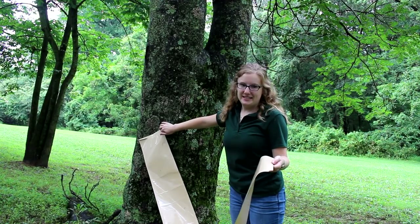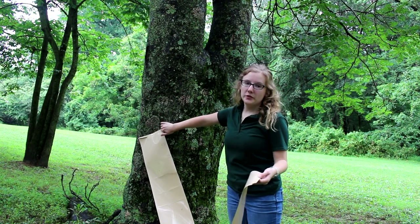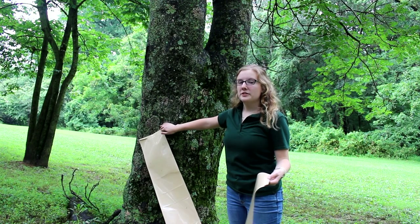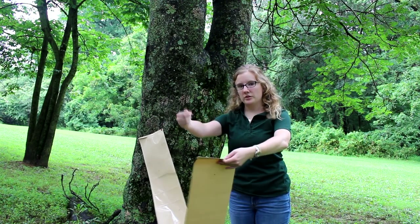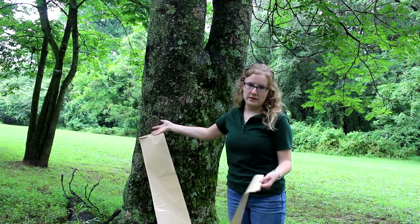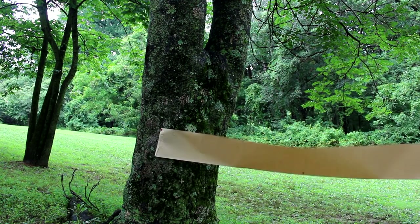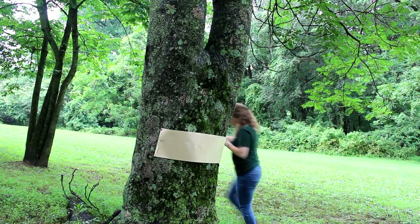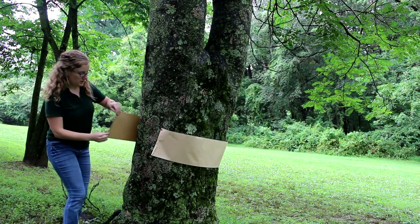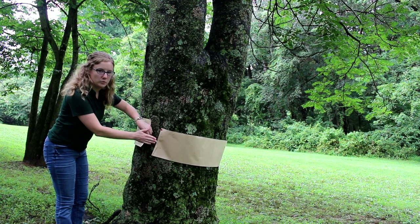When you're ready to apply your sticky tape, if you're working alone around a bigger tree, you can use a thumbtack to attach one end of the sticky tape. If you're working on a smaller tree by yourself, it's easy enough to reach around the tree and attach it that way. Or if you have another person with you, they can hold the one end if you don't have any thumbtacks. Walk the sticky tape around the trunk of the tree. If you've measured correctly, it should overlap so you can stick one end to the other.